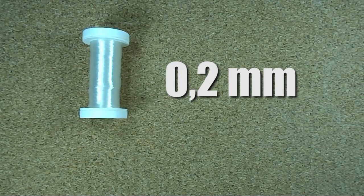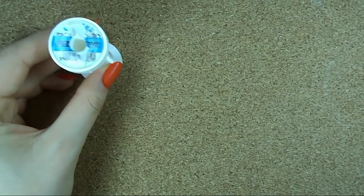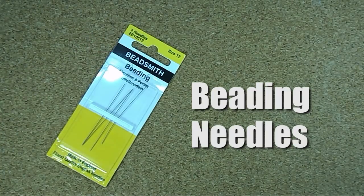You also need some bead thread. I will be using what we call żyłka in Polish — I think in the subtitles you can read it — it's polyamide thread, in this size. And of course you will need some needles. It's actually easier when you're weaving with beading needles because we are using beads, so we need beading needles. Mine is from Beadsmith and it's size 12. So let's start!